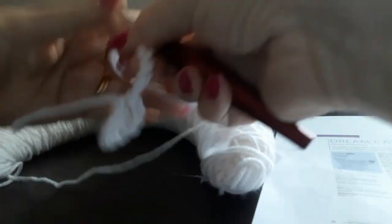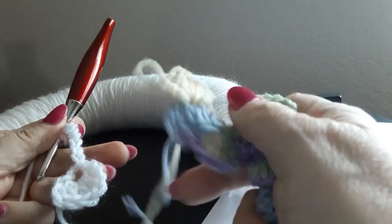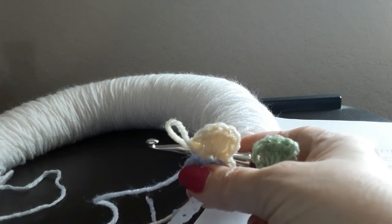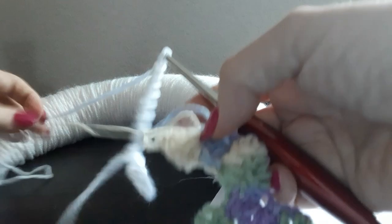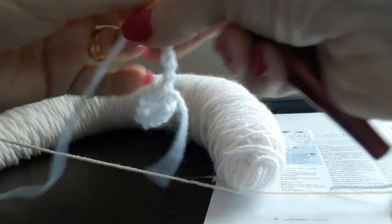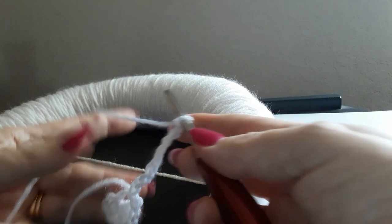I forgot to mention that this pattern calls for two colors of yarn. I'm planning on using white — Red Heart Ogo — and this multicolor, Red Heart Watercolors. It's an old yarn, probably discontinued. Now I have my nine chains, so here's my first fan and nine chains.